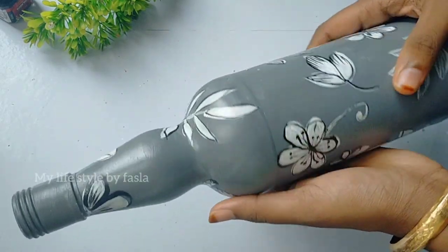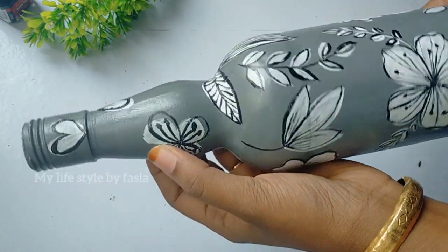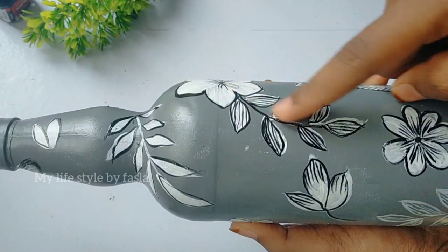Now I am going to finish the bottle. I am going to add the design of the bottle. I am going to add some flowers and leaves. We have got a small leaf with a flower.